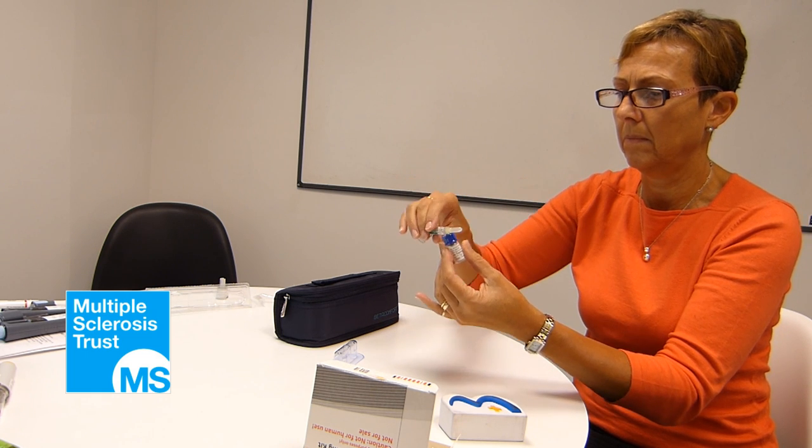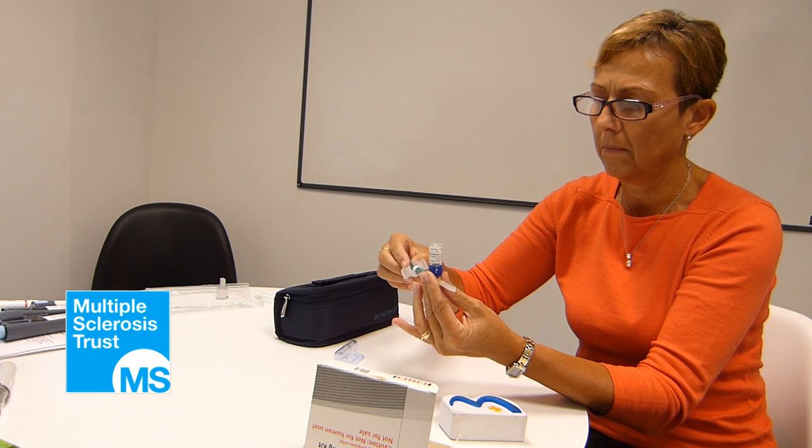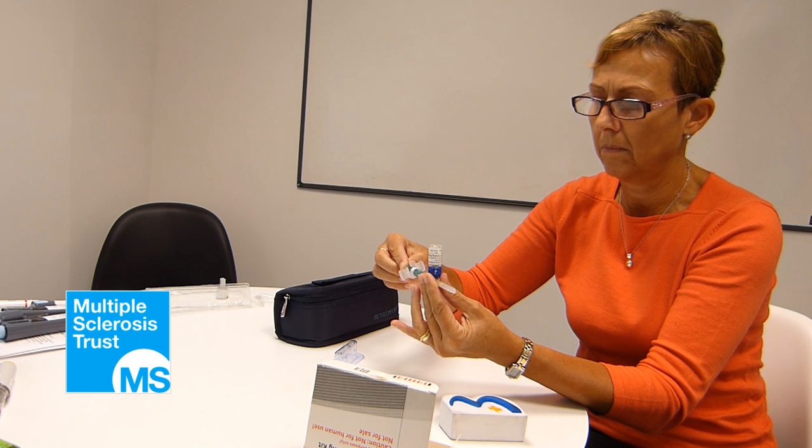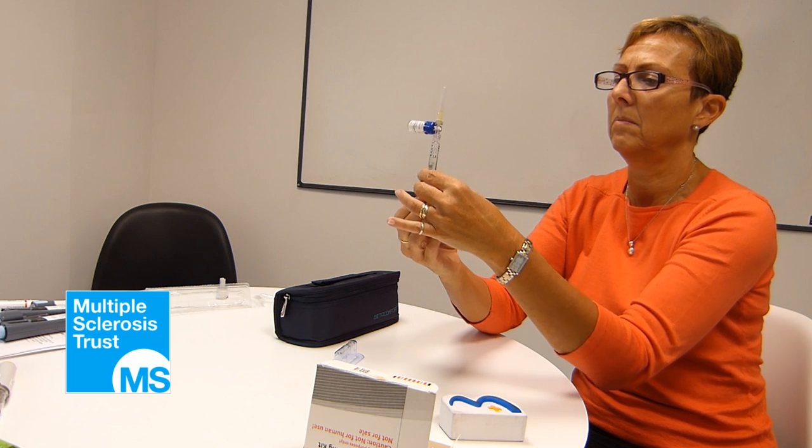Turn the syringe over so the vial is on top and draw all the solution into the syringe by slowly pulling back the plunger, keeping the syringe in a horizontal position at all times. Turn the syringe so that the needle is pointing straight up in the air. This will bring all bubbles and foam to the top.